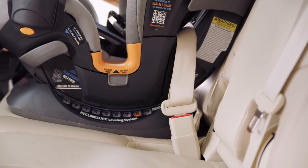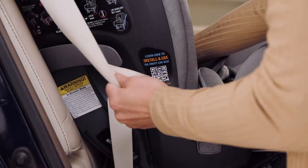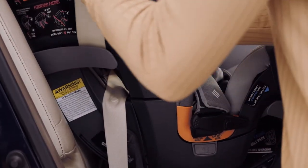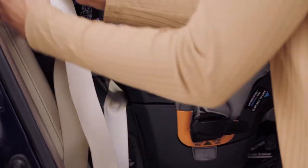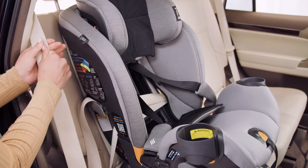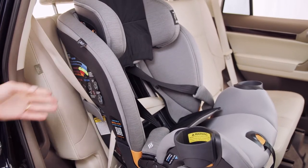Buckle the seat belt. Push down on the OneFit and pull the shoulder belt in the vertical direction to tighten the lap belt. While still pulling, slide the shoulder belt into the lock-off. Always use the lock-off on the opposite side of the seat belt buckle. Pull the rest of the vehicle seat belt out and put it into lock mode — you should no longer be able to pull out any slack.